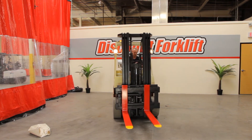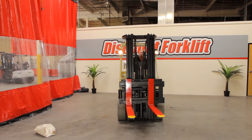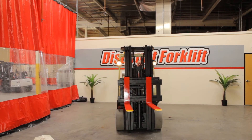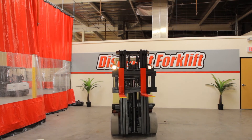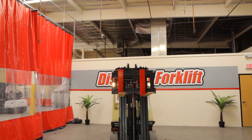Look at that — she'll go all the way up 15 feet.